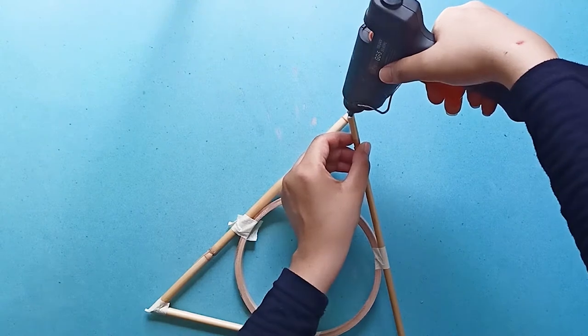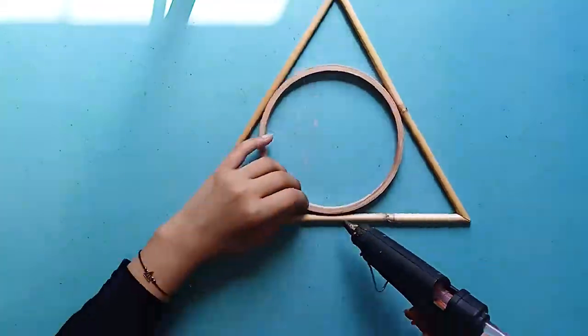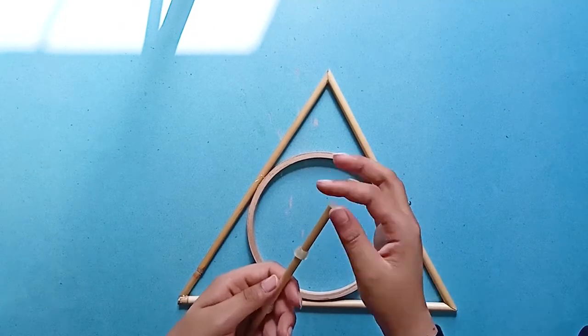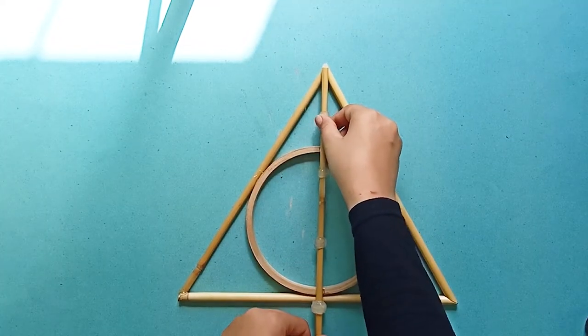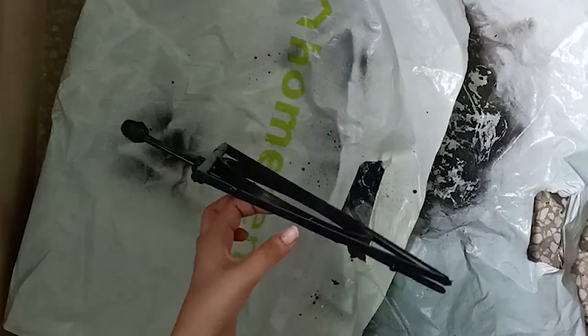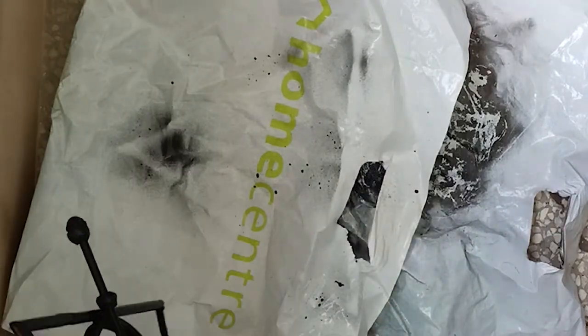Then use the glue gun to glue the triangle and the hoop together. Create the tip of the wand using the glue gun. Then use black spray paint to paint it, and seal it with a clear acrylic lacquer spray. Ta-da! Now you are the master of death with this very magical Harry Potter inspired wall decor.